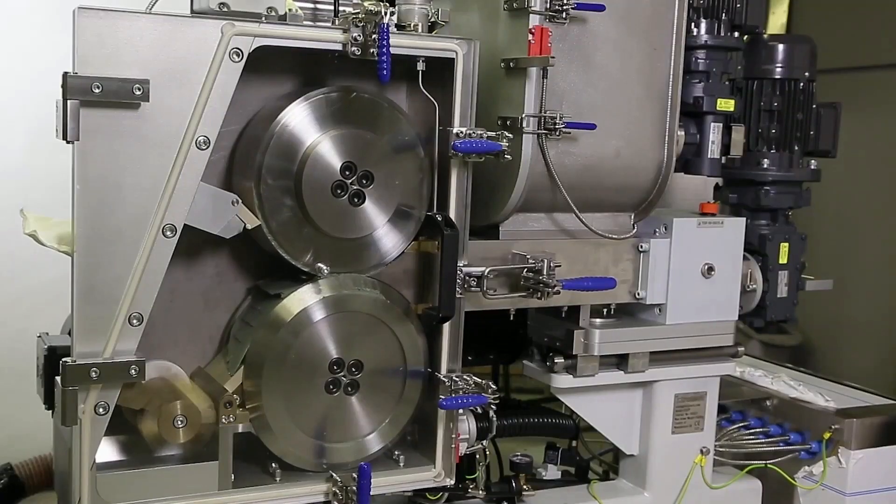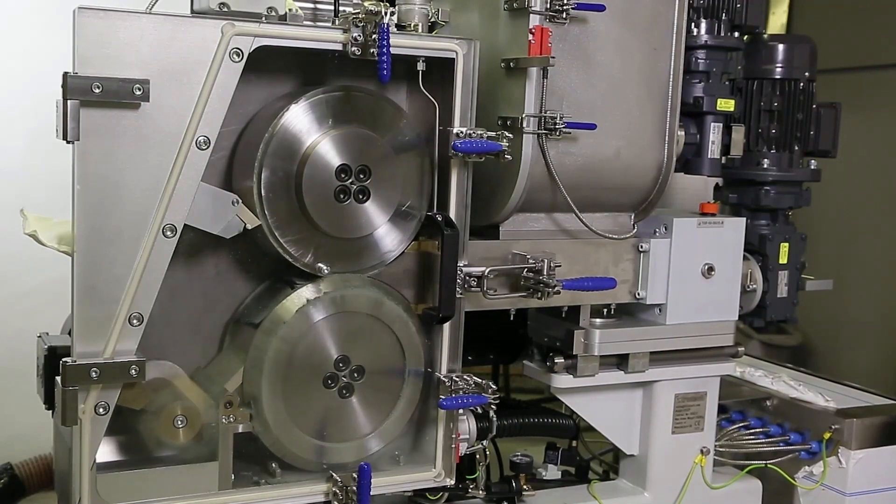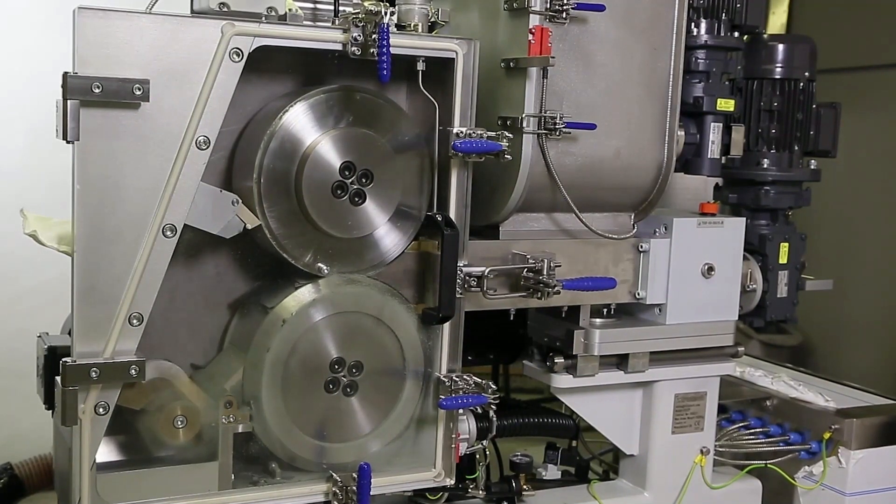Extratech's aim is to improve raw material efficiency for our customers by recycling fines produced during the milling process. For example, a 5,000 kilogram batch which produces 3% of fines loses approximately 150 kilograms of raw material. This is over 500 pounds lost in every batch.